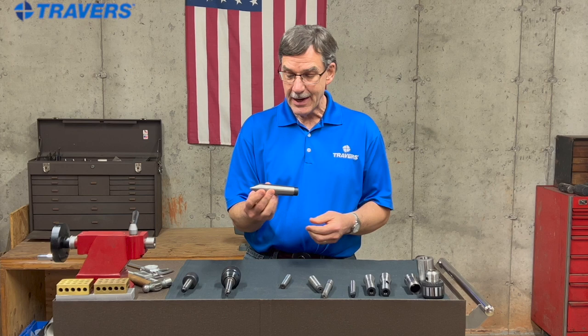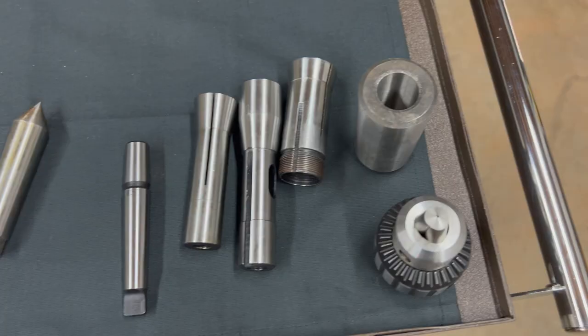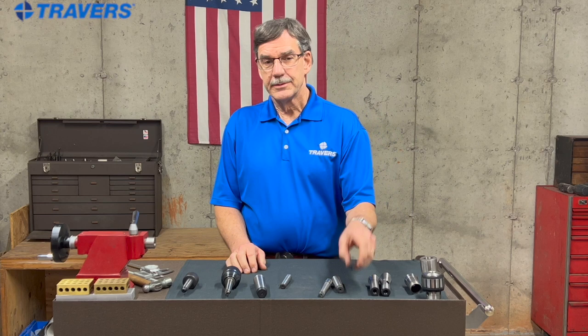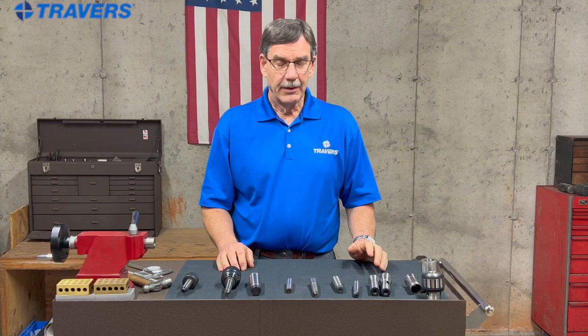What distinguishes a Morse taper is that it has one continuous taper from the largest diameter to the smallest diameter. Some shanks that have a Morse taper on them also have on the other end a Jacobs taper. We're going to talk more about those a little bit later.